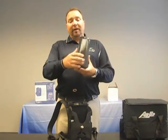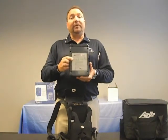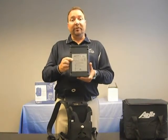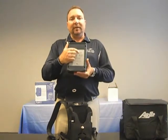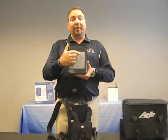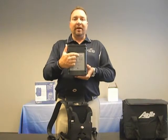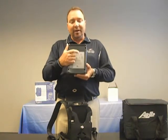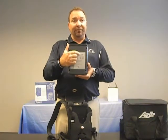By turning the Freestyle around you will see labeling that indicates the Freestyle does have FAA approval for use onboard aircraft. In addition, it's important to note that every Freestyle includes a serial number. The serial number is important information to have available. In the event that service is required, you can contact your current oxygen provider, provide them with that number, and they can give you information regarding warranty coverage.